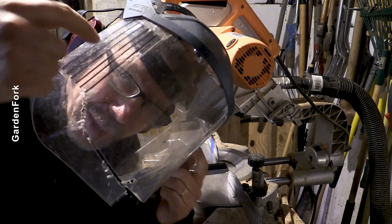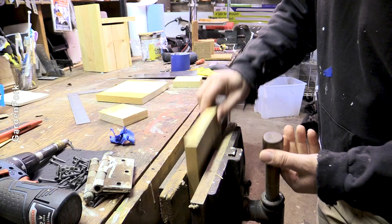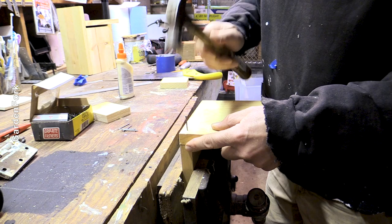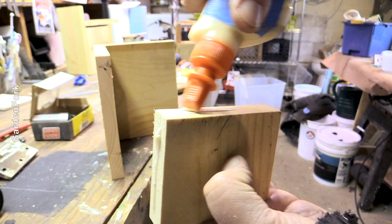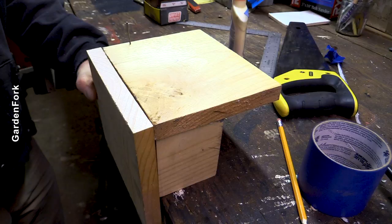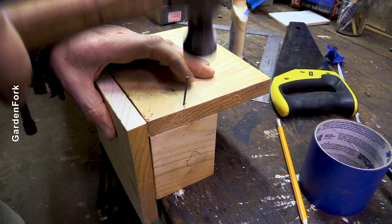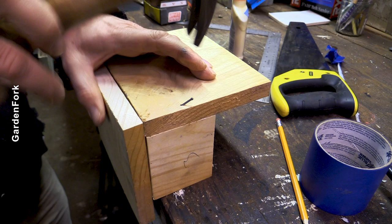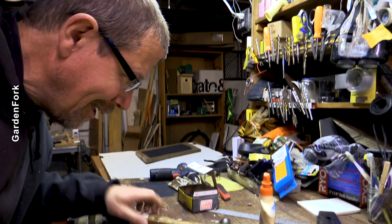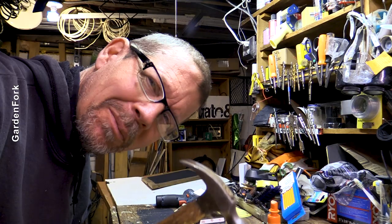Eye and ear protection — important, protect these. A little bit of glue, not too much, just enough. It's an inch and a half finish nail along these two edges here. I've got this set just like that. If you have a brad nailer you can use one, but I just wanted to show you that if you just have a hammer, you can make this.